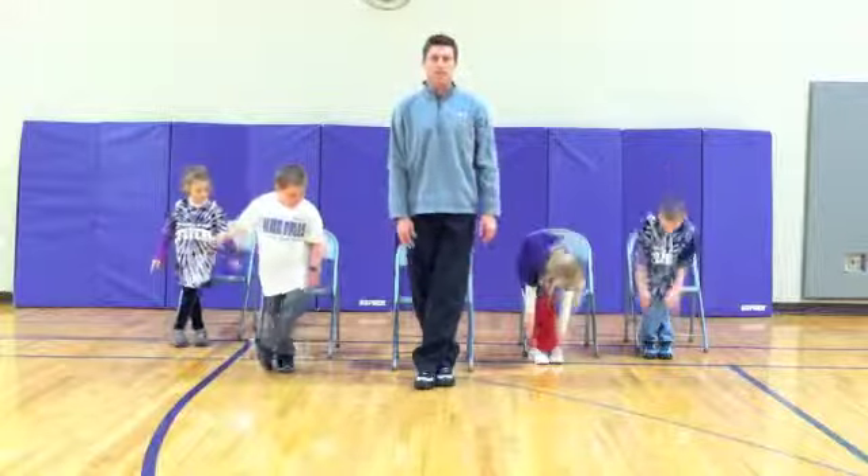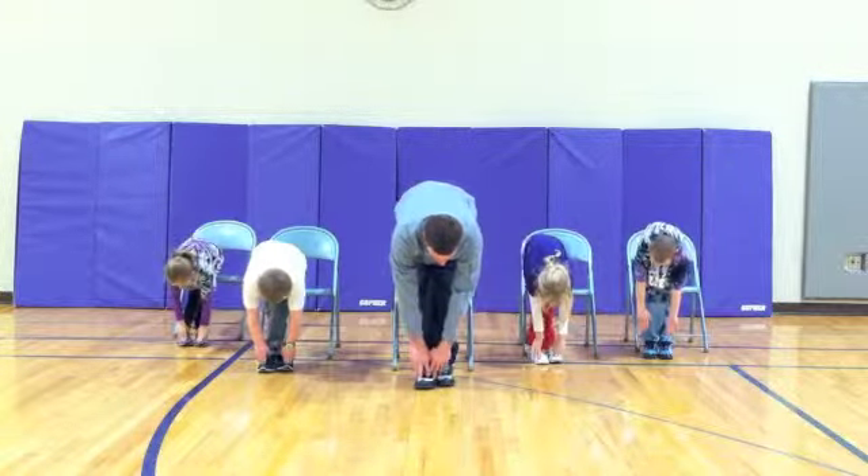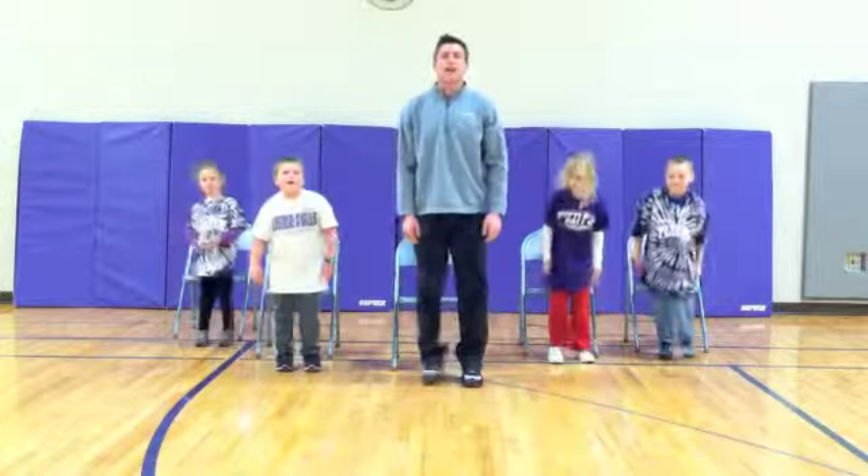Let's cross your legs, other leg in front. Ready? Go. One, two, three, four, five. Nice job, everyone.